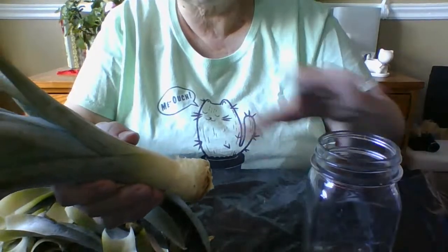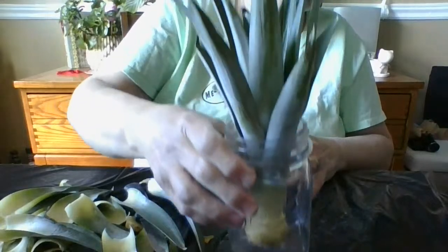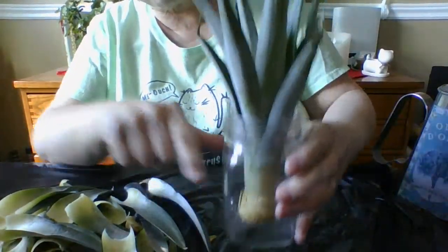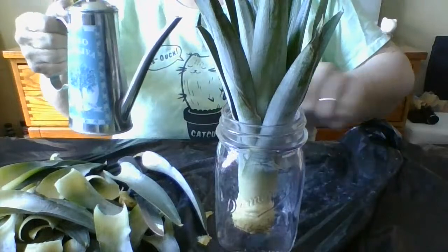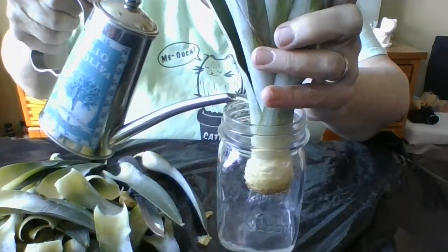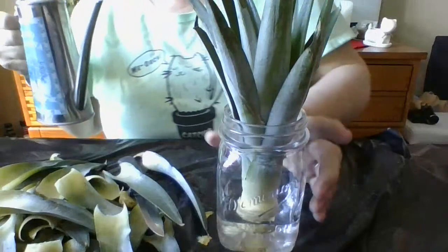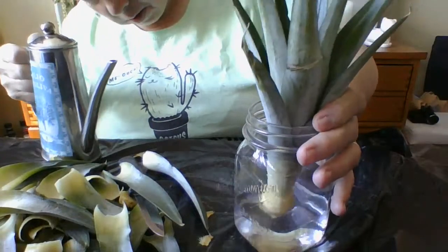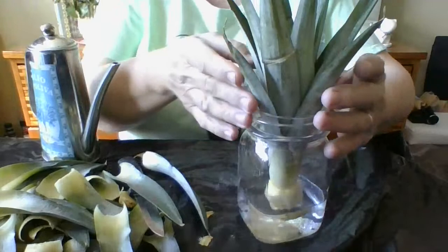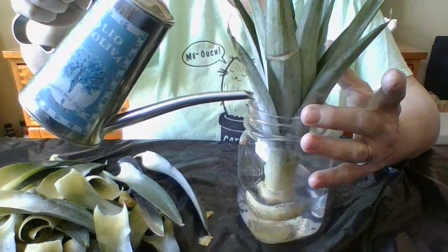I'm going to put it in the mason jar. See how low it sits? I'm only going to fill the water up to where I exposed the leaves — don't go higher than that because you'll rot the plant out. Just go in here. It shouldn't sit on the base. Don't let it sit on the base, and water all the way up to the top of where the leaves started — just like that, no more than that.